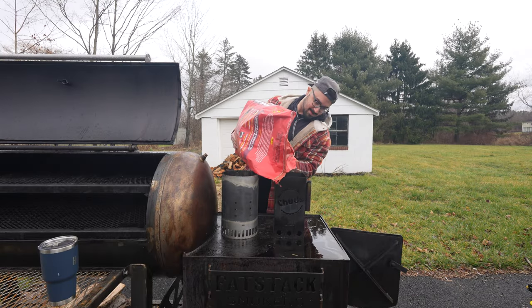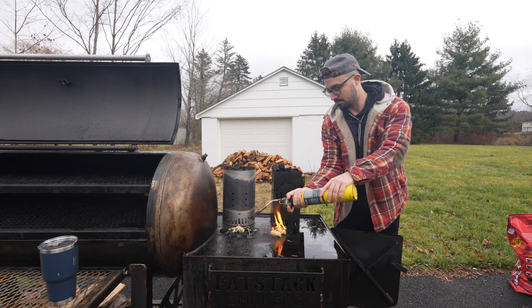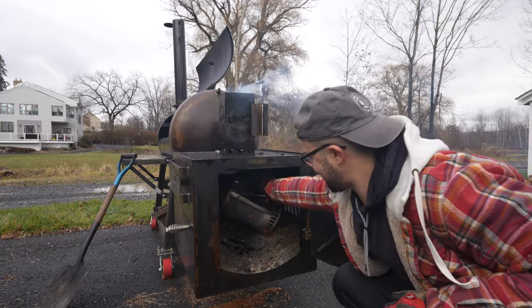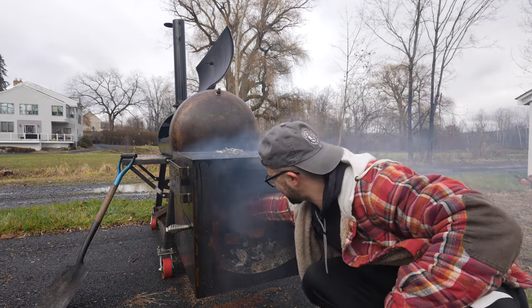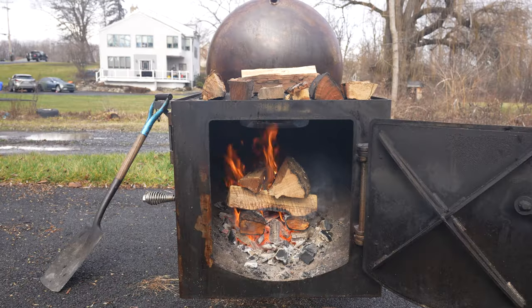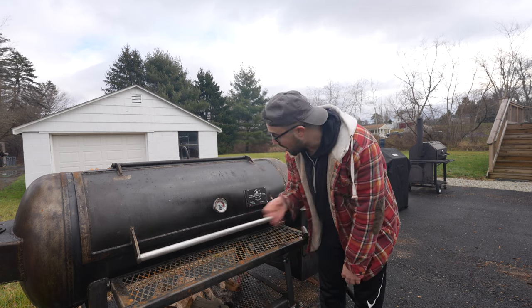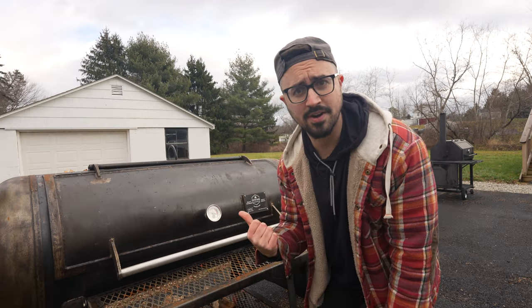Definitely going to need two charcoal chimneys for this one. The cooker is rocking above 200 degrees, which is amazing because this wood is really wet. I'm hoping the temps can get out to about 250 degrees to start these beef cheeks. Remember, those beef cheeks have a lot of water and brine in them, so they're going to take a long time to sweat out that moisture. The sooner we get these on, the better.